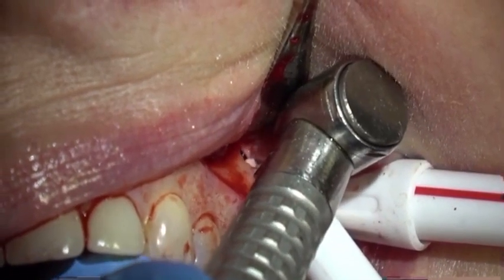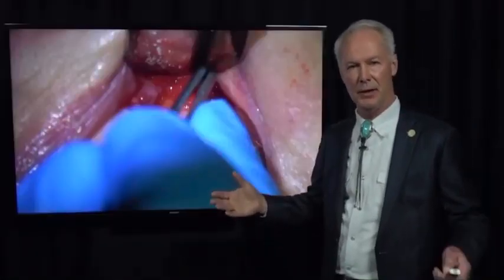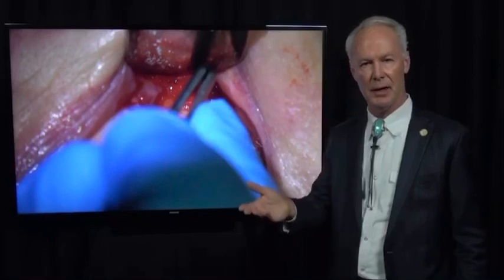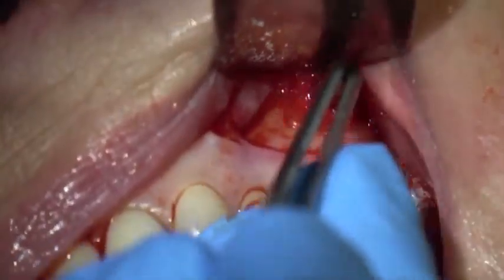Sometimes these roots will be into the sinus — don't worry about that if it happens. Many first molar teeth that are extracted have roots in the sinus and you have an oral-antral communication. In those cases, you just want to place the patient on antibiotics, a decongestant, an antihistamine, and a nose spray for about a month, and tell them not to blow their nose for about a month or two. But it's a common thing.